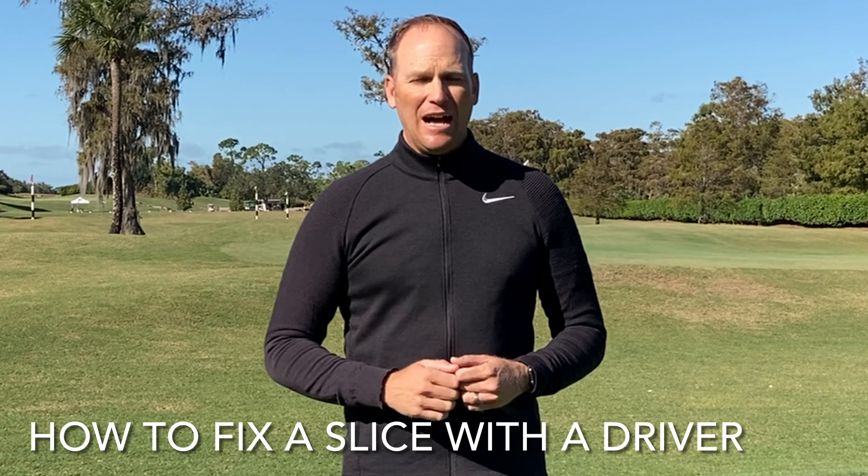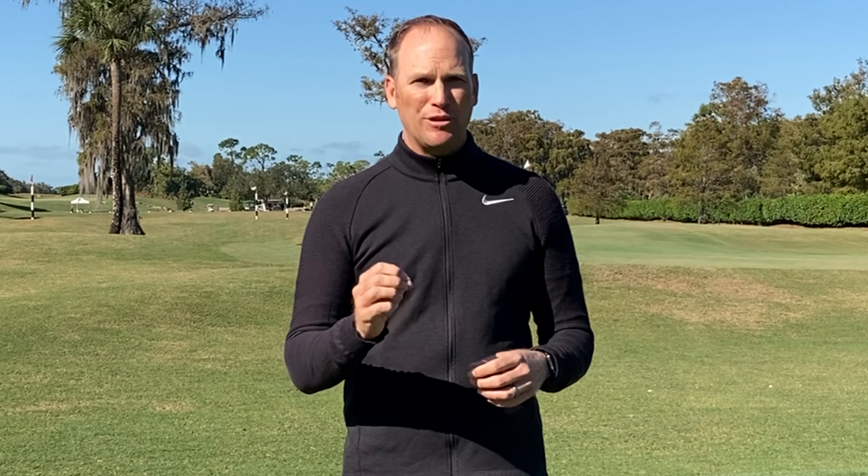Hey everyone, in this video we're going to go over how to fix a slice with a driver. I'm going to discuss some key concepts we need to understand to get rid of that banana slice, and I'm going to give you a few drills that will have you hitting it straighter than ever.